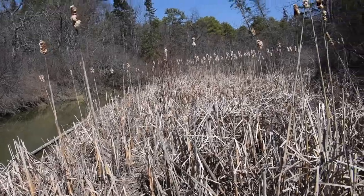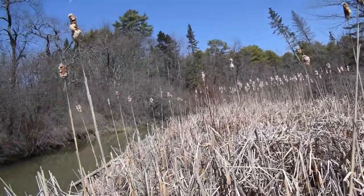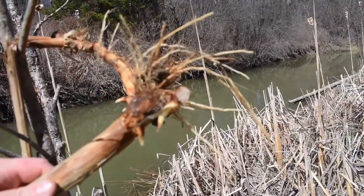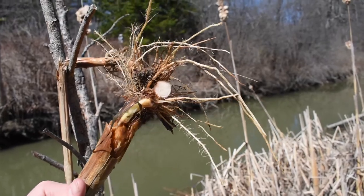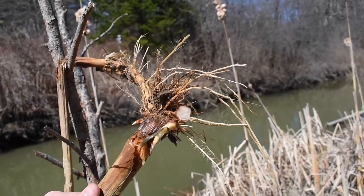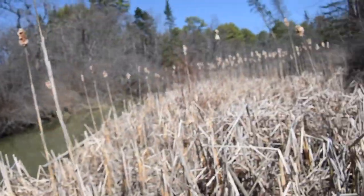Right here, I'm in a really nice cattail patch, and I already ate one of the rhizomes. You can eat them raw — just cut off the root. On the inside, like all organisms are sterile on the inside, so it's nice and safe, even right here.